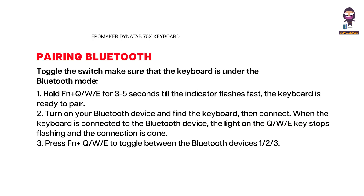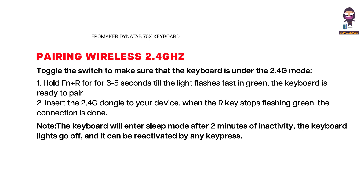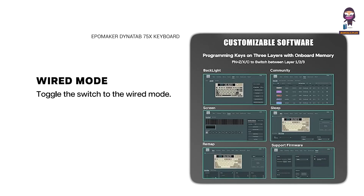Bluetooth pairing. Wireless pairing. Wired mode.